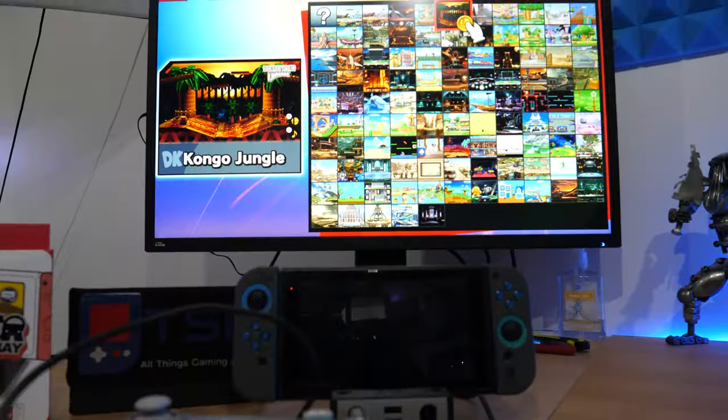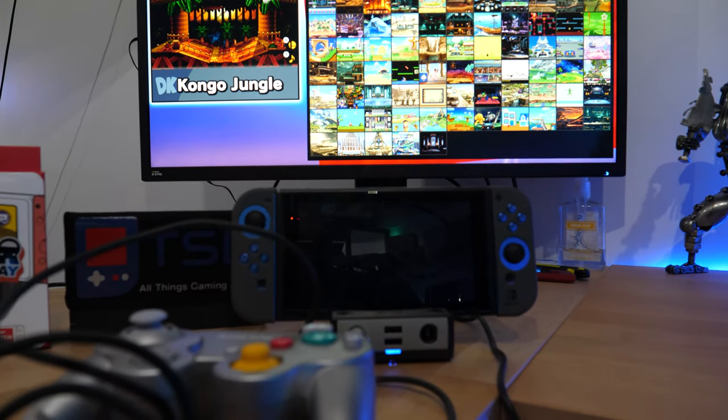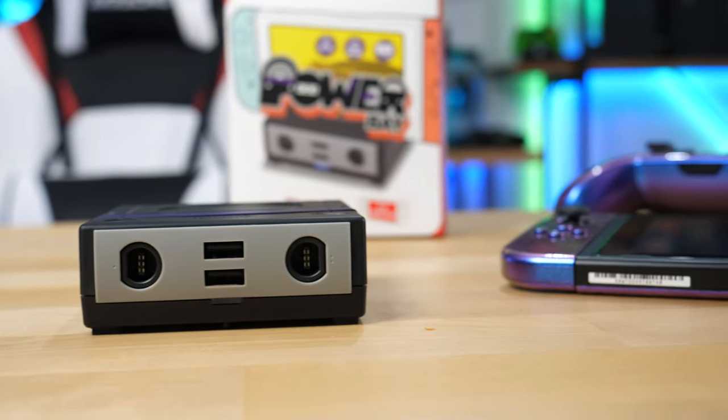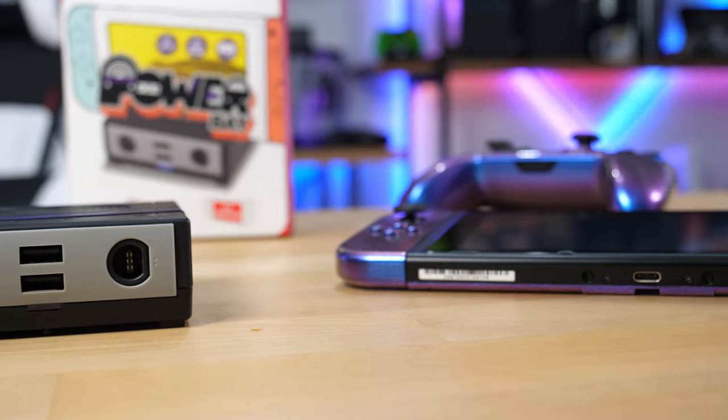Here is the Brook Power Bay. This device essentially lets you mount your Nintendo Switch onto it and give you video output to an HDMI certified television. The cool thing is you've got two ports to hook up GameCube controllers. So for all of you Smash Bros fans that love playing Smash, you can essentially just plug this bad boy in and relive those old school days when you're playing on a GameCube with the controller you've always been used to.